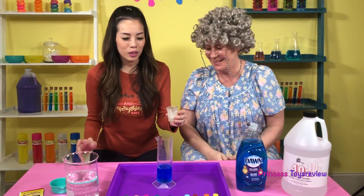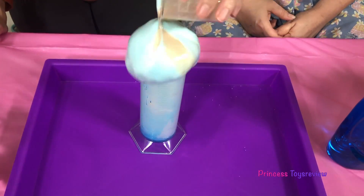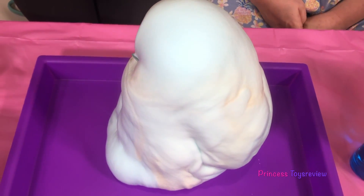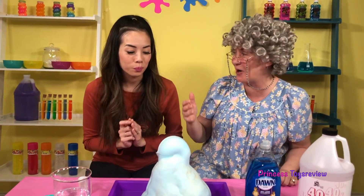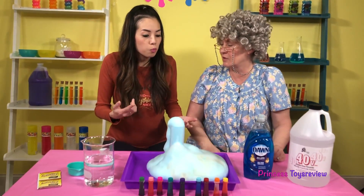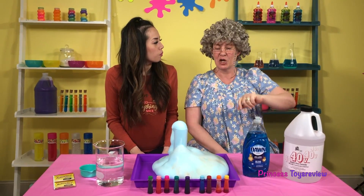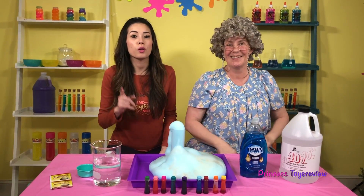Alright, Granny, are you ready? I'm ready to see what yours looks like! Let's add it in! Wow, check it out — it's super foamy! I love it! It really looks like toothpaste, Granny — and blue! It came out so quick! I think the kid-friendly version actually looks more like toothpaste! It does look more like toothpaste, but the adult version was much bigger! That's true — and it was quicker!